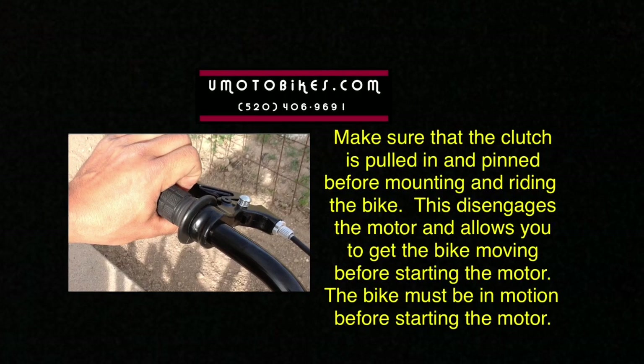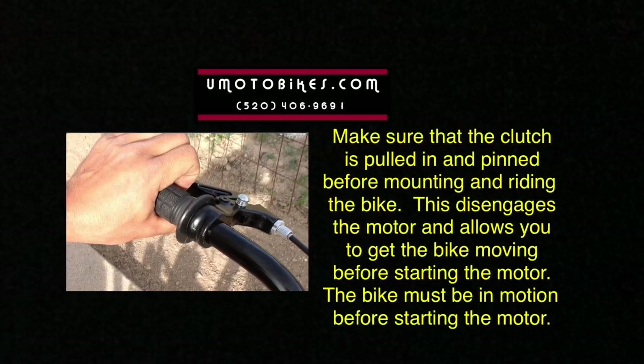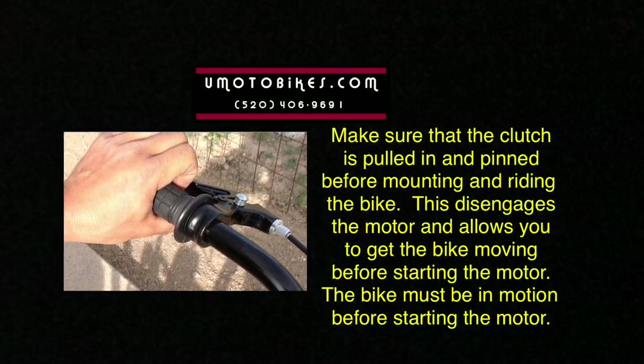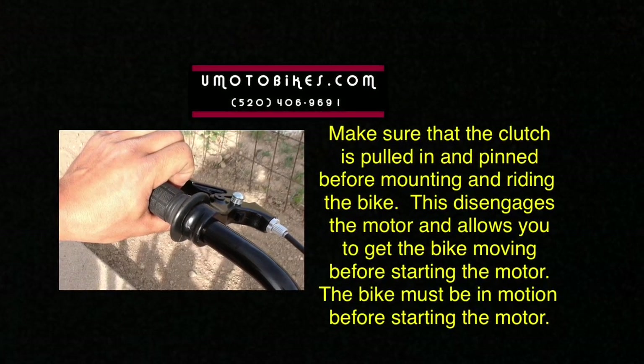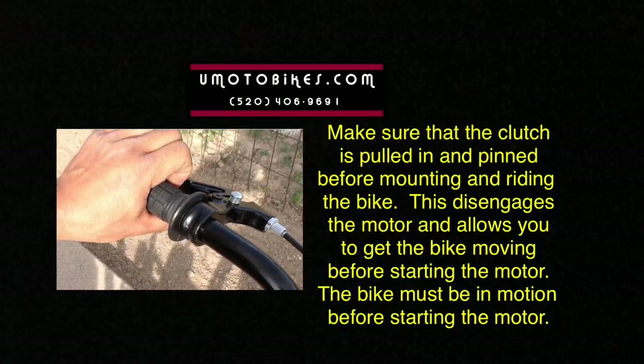Make sure that the clutch is pulled in and pinned before mounting and riding the bike. This disengages the motor and allows you to get the bike moving before starting the motor. The bike must be in motion before starting the motor.